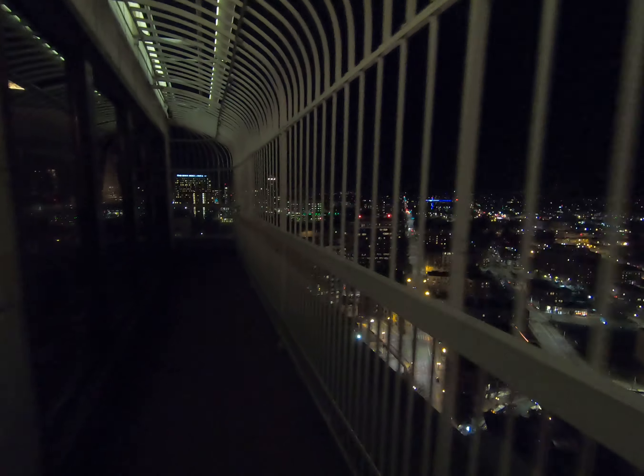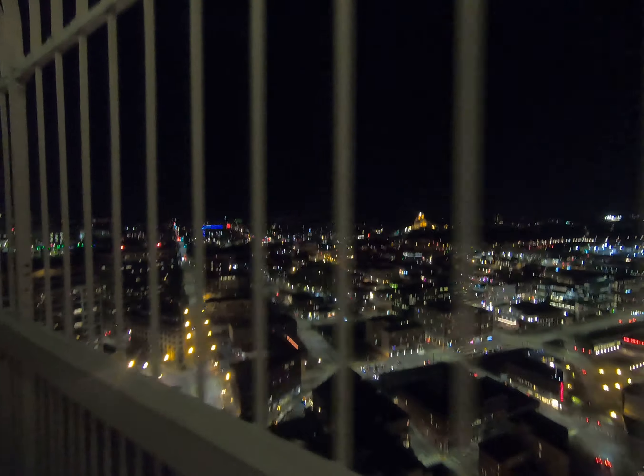So just doing a walk around. So video quality, pretty good. Not wiggly. It's so pretty up here. It's a little cold, but it's pretty.